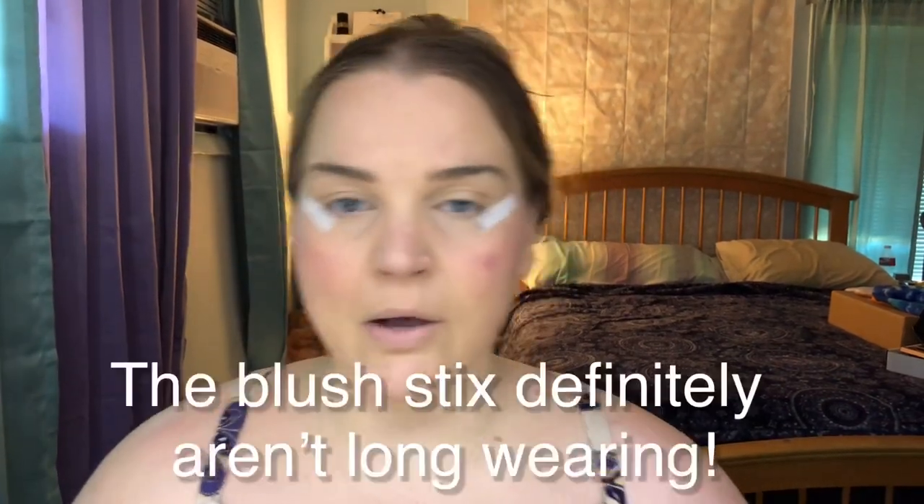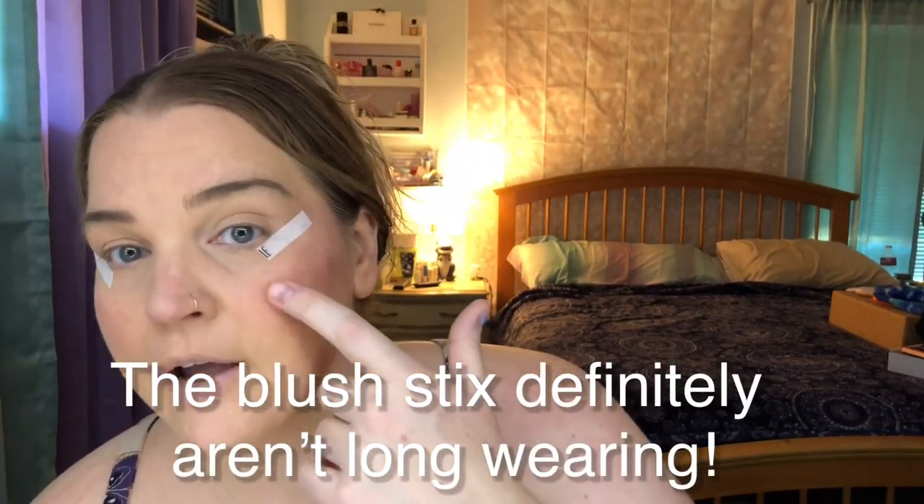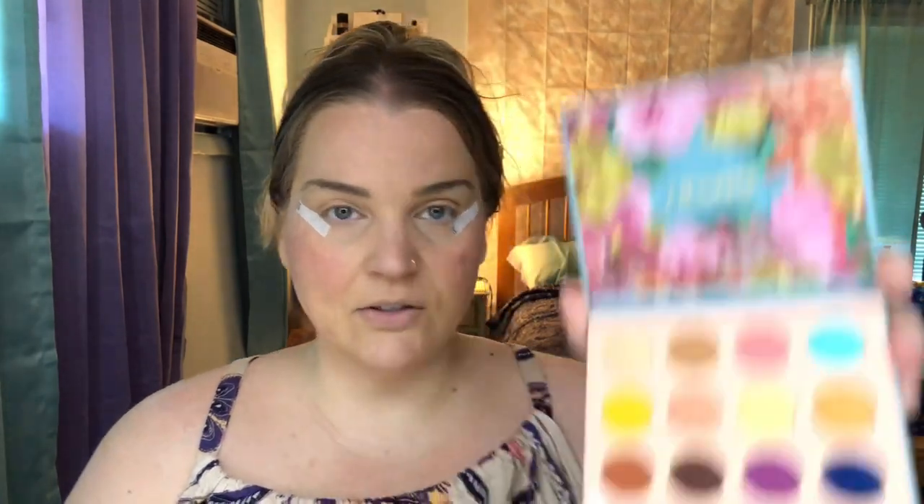Do you guys think I still have enough blush on? The spot is driving me nuts — it almost looks like a burst blood vessel or something. I'm going to turn this fan off. Let's look at the palette one more time and decide what kind of look I'm going to go for. I don't want to do like a super out-of-this-world look. The orange is probably calling my name, but I want to try the purple.